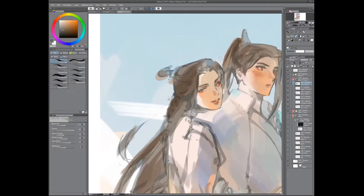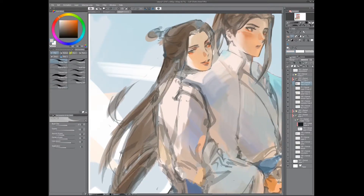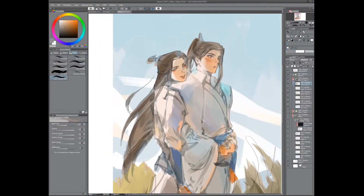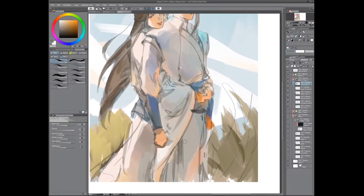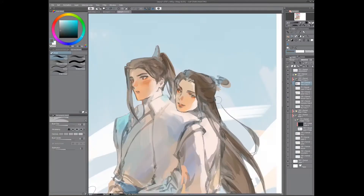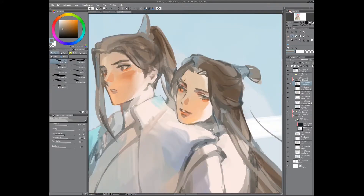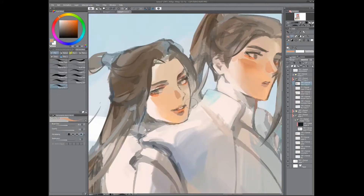The face is something that has probably improved the most. Now starting to render the sleeve. In this picture the lighting doesn't make sense right now — as I said it's an older drawing. I have a little bit of a better sense of how lighting works now, but basically you can say that the blue is the reflected light from the sky.